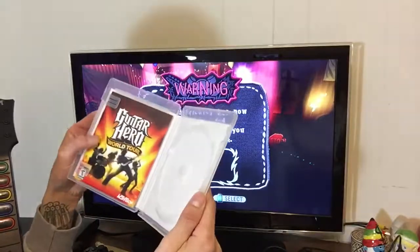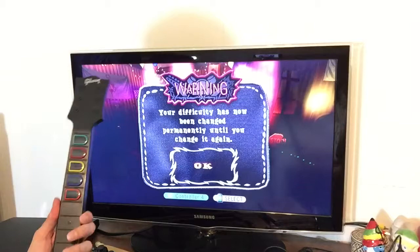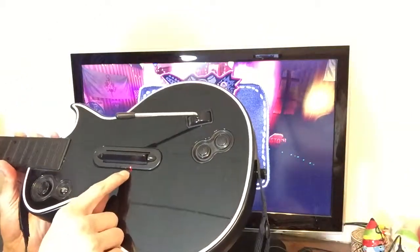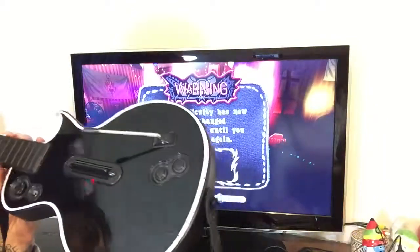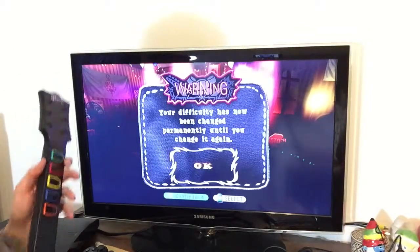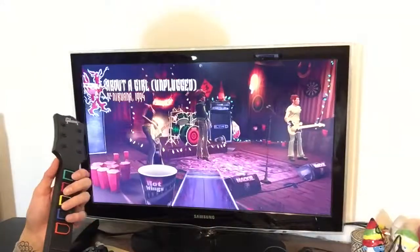Right now the game is inside the PlayStation for testing purposes, and you're going to be getting the dongle as well. You can see here that the guitar is connected — everything syncs perfectly, there are no issues whatsoever with this item.